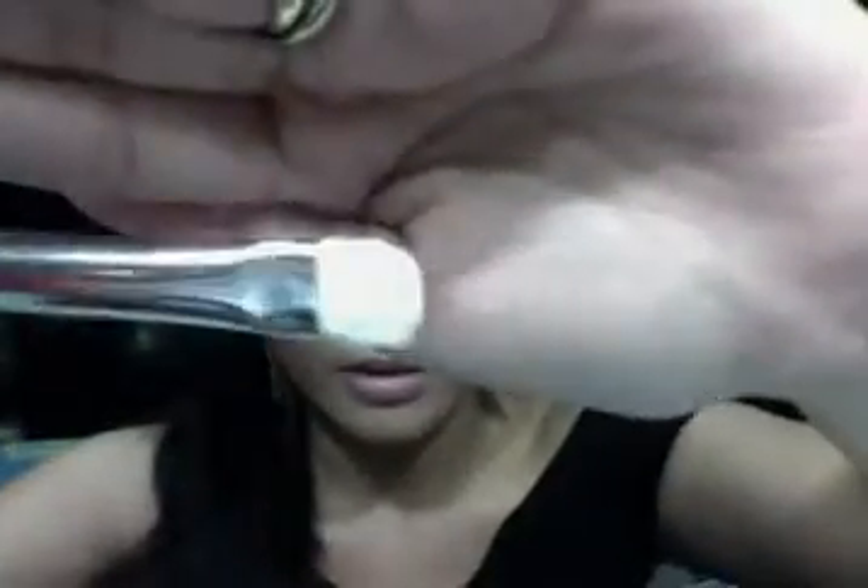Let's start with MAC 239. This is what it actually looks like — their flat shader brush. So that's MAC 239. This is actually good for patting the eyeshadows on your lid, or applying the highlight on your eyebrow or under your eyebrow. It's also good for applying eyeshadow in your inner tear duct or your inner corner of your eyes, as well as underneath your lower lashes. So this brush is really a multitasking brush.